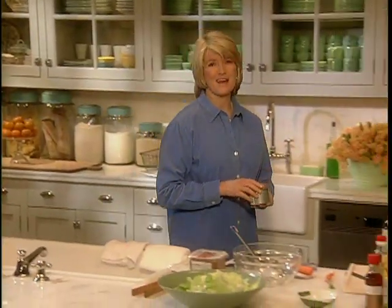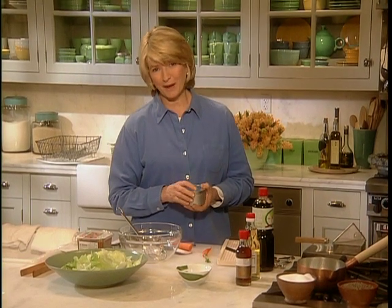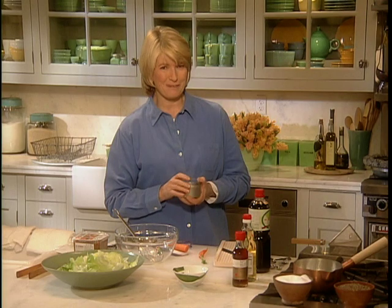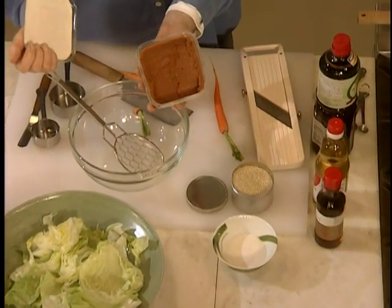There are an amazing variety of salads and dressings in Japanese cuisine. Many of them are made with wine vinegar or sesame oil. One that I really enjoy is creamy and crunchy with a mysterious sweet flavor. After so much experimentation, we finally came up with this recipe with miso — red miso.